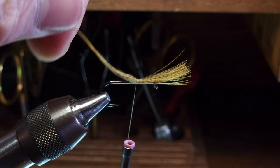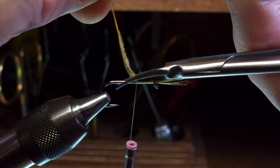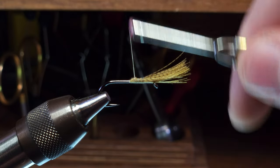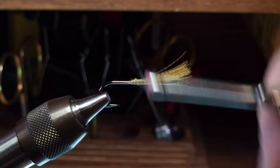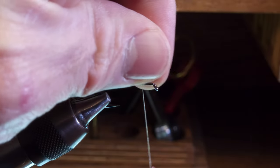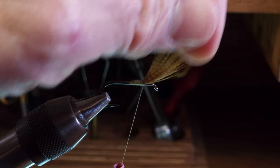I'll lift up the butt ends and make an angle cut to try to achieve a nice taper. Then I'll cover those butts with thread wraps and return the thread to the front of the clump.